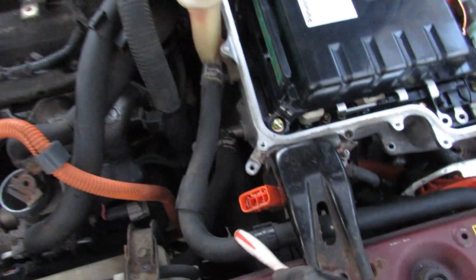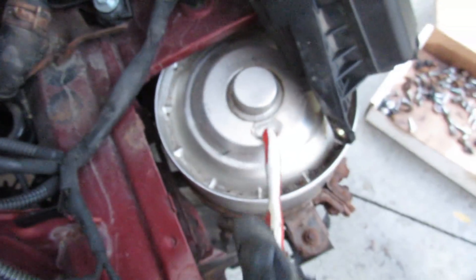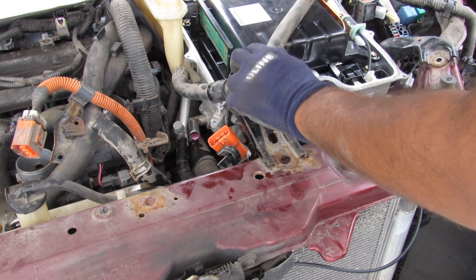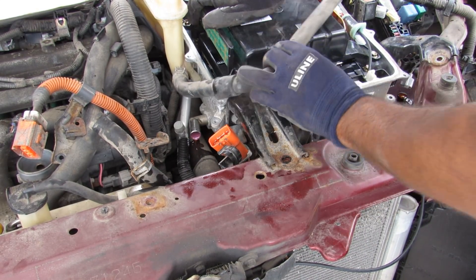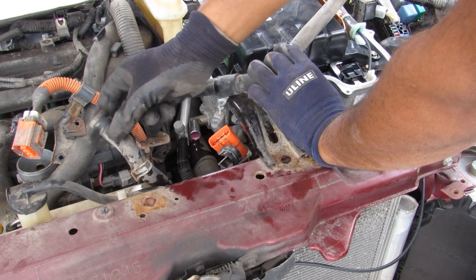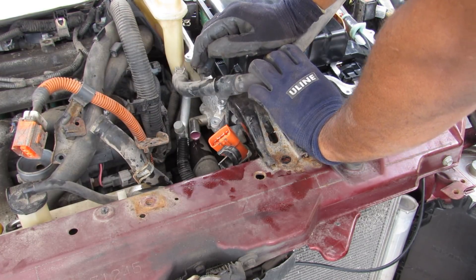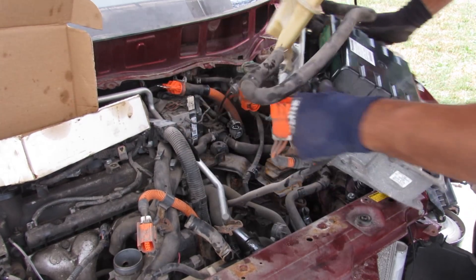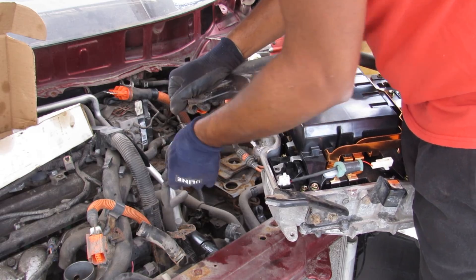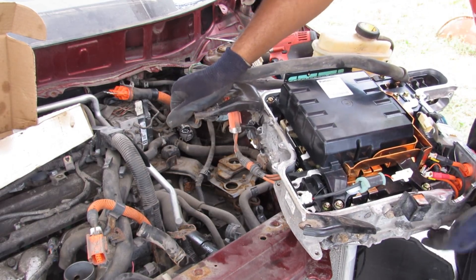The inverter has its own tank on one side, plus cooling lines that come in and go out, leading to this auxiliary water pump and its tank. For the inverter cooling, there's a cooling pipe that goes into the coolant reservoir attached to the inverter, and another connection that goes to the other cooling jug on this side. Once those are released, that's pretty much it for the inverter, and now we can remove it.